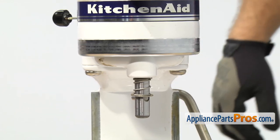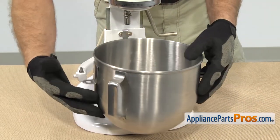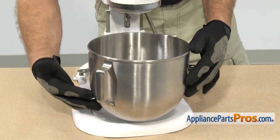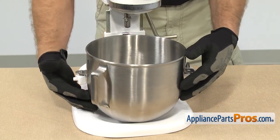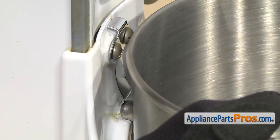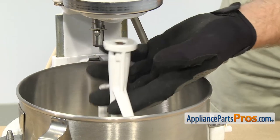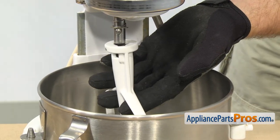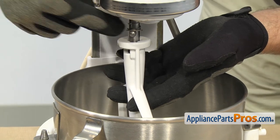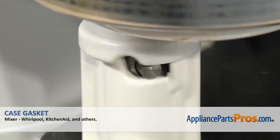Once you have the trim ring all the way on, we can put the bowl and the beater back on. To put the bowl back on, all you have to do is line up the pin holes and set it down. Once you have it in place, you can lock it in. Once you have the bowl in, we can put the beater on. To put the beater back on, all you have to do is line up the shaft with the opening and make sure that the locking pin goes in the slot. You can lift it into place and lock it on.